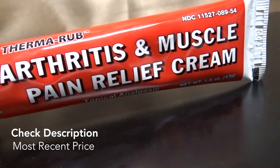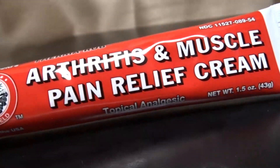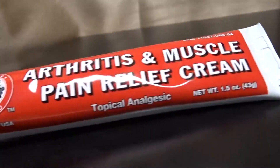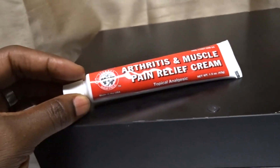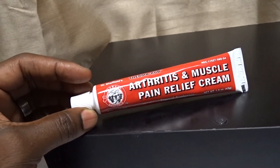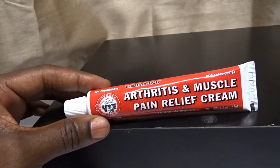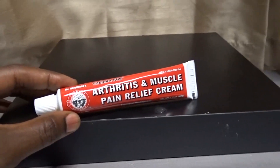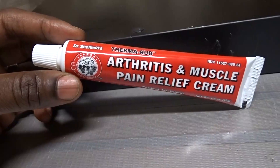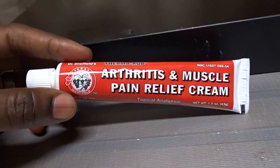Mostly what I had was an issue with my elbows and my wrists, especially my wrists. I found Dr. Sheffield's Thermal Rub probably about seven years ago, and I've been using it — not all the time, but when I have aches and pains. I also have a pain in my thumb due to the joints, probably the onset of some kind of arthritis, and I use this on there.